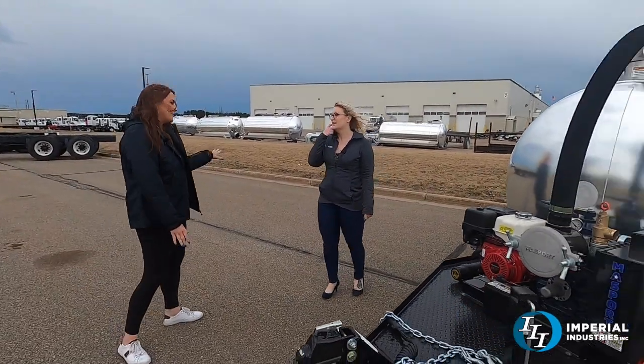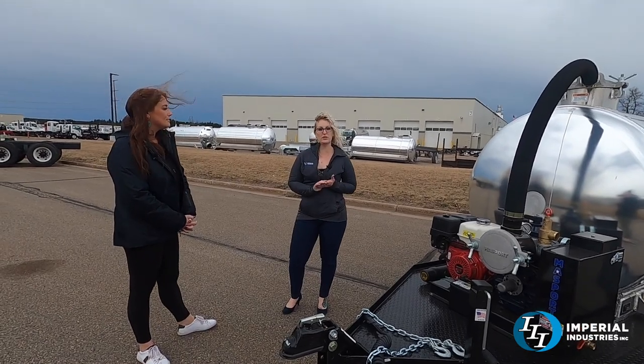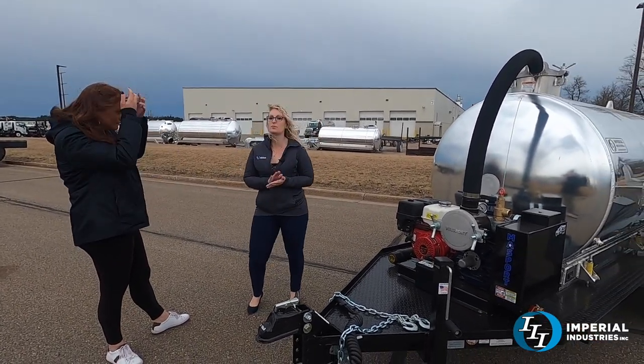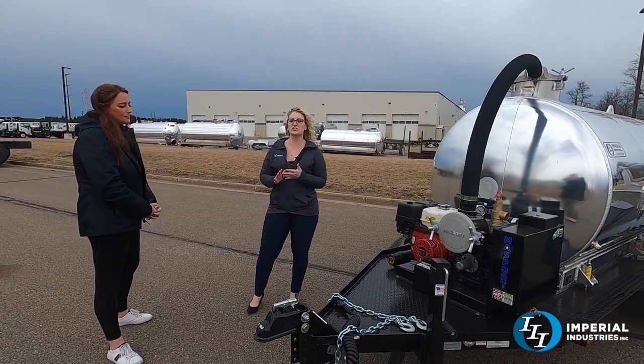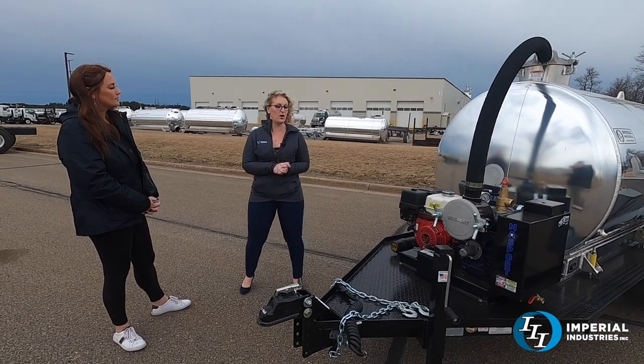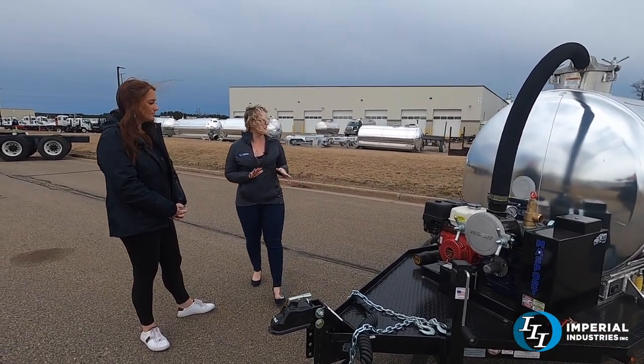This unit sits a lot lower to the ground than the other units we have done on trailers. We keep this as a low-profile unit — not to exceed 75 inches at the top — so that you can fit this within parking garages in case you're doing grease traps that are in restaurants in some of the bigger cities. This is a really great option if that is something you're using it for.